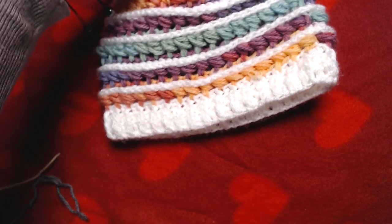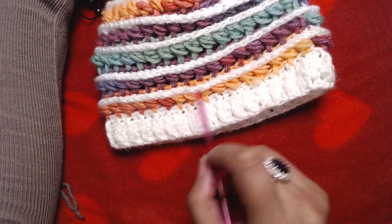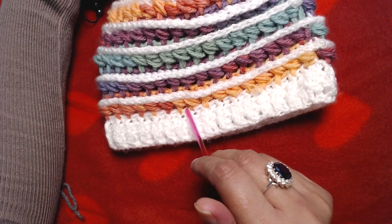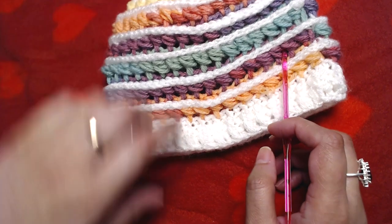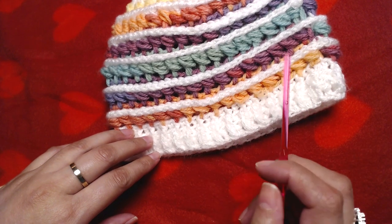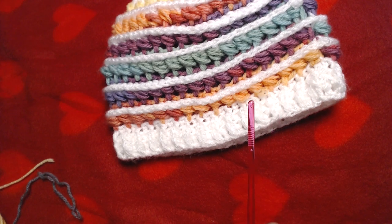It's an ombre yarn. I would recommend using two different colors of yarn and if one of them is ombre yarn it's even better. You can use variegated yarn as well, but I would recommend ombre. The difference is that in ombre yarn the color changes gradually and slowly, but in variegated yarn the color switches from one to another a little bit quicker.